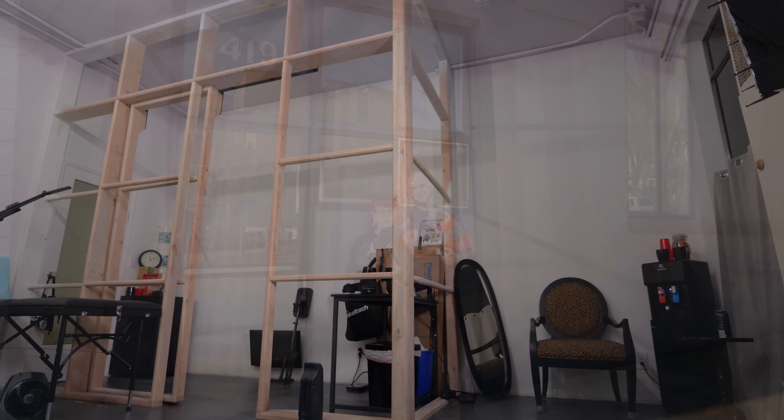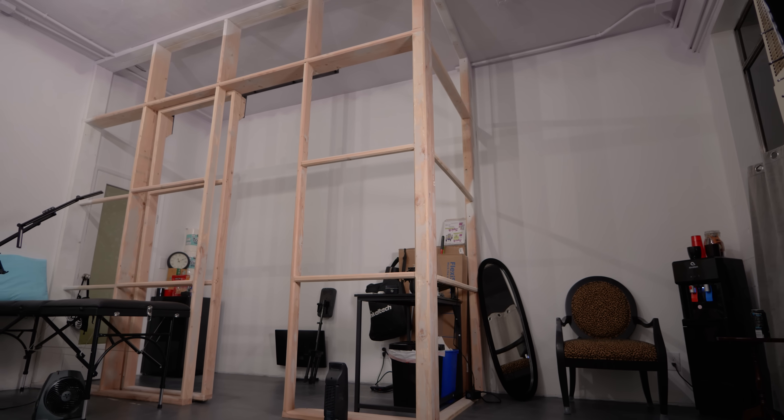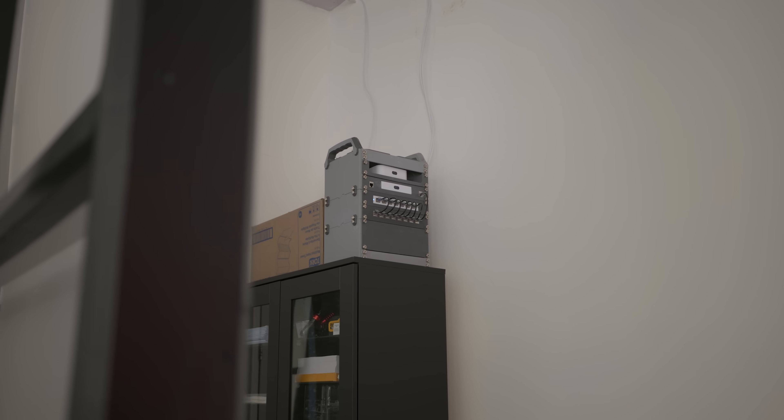The last time this space appeared in a video was when we built the 3D printed mini server rack that runs the network and security in here. That was back mid-construction with wires dangling and the shop incomplete. Since then, Ruby is back to work, machines are buzzing,